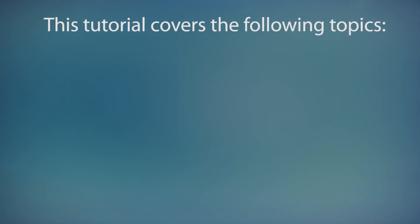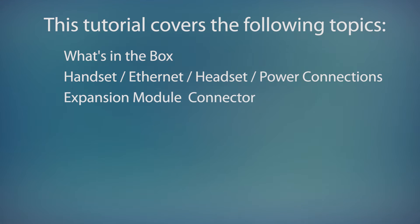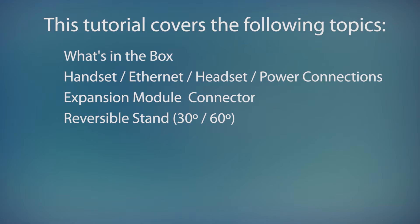In this tutorial I'll cover the following topics: we'll take a quick look at what's in the box, we'll look at the bottom of the phone and see where to connect the handset, ethernet cables, optional headset and power cord, and the location of the expansion module connector. Then I'll show you how to attach the reversible stand for 30 and 60 degree viewing angles.